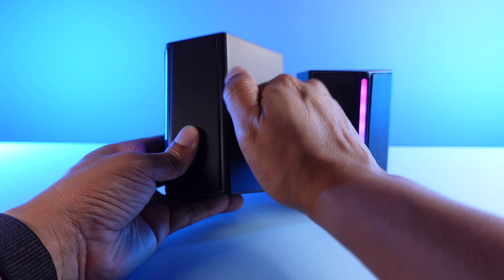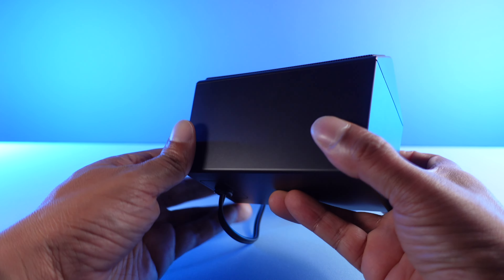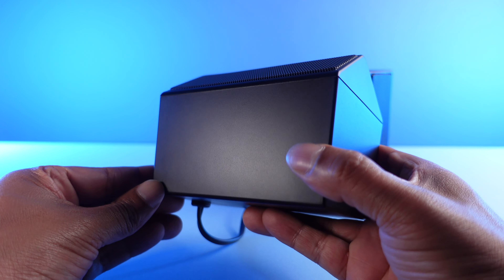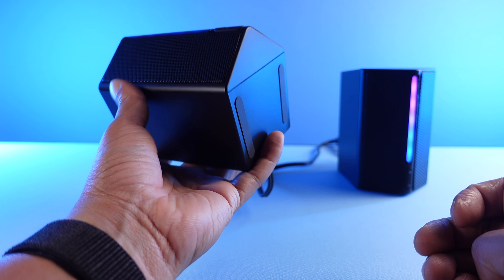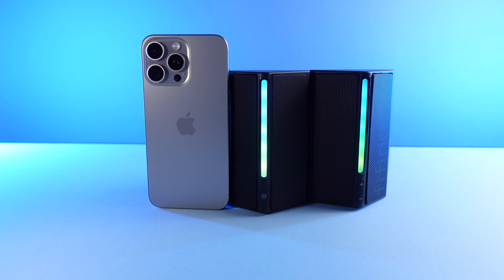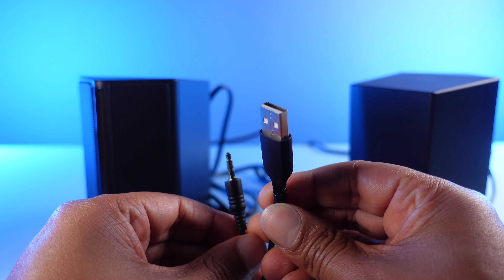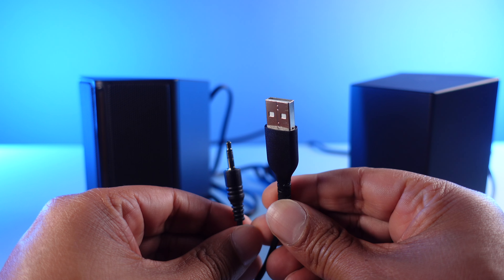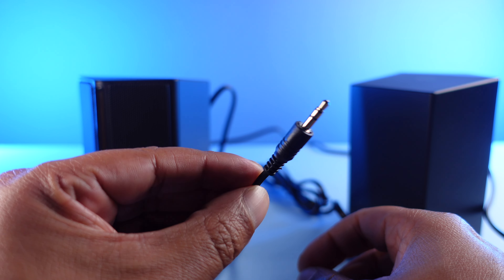Taking a look at the hardware first. The speakers have a plastic build, which isn't a surprise given the price, but what's a little more surprising is the weight of these guys. The speakers are pretty small but they have some heft to them. For some context, look at them next to an iPhone 15 Pro Max. They're USB powered, so you can plug them directly into your computer or really any USB power adapter.